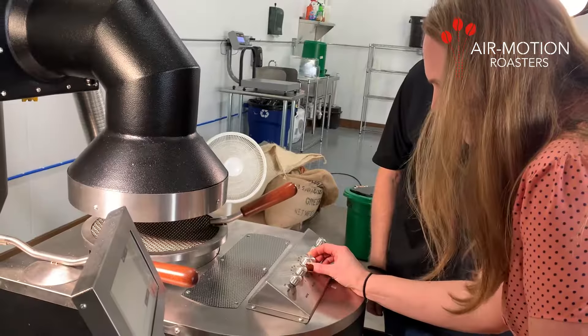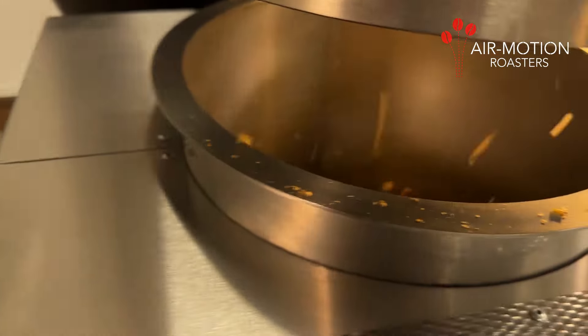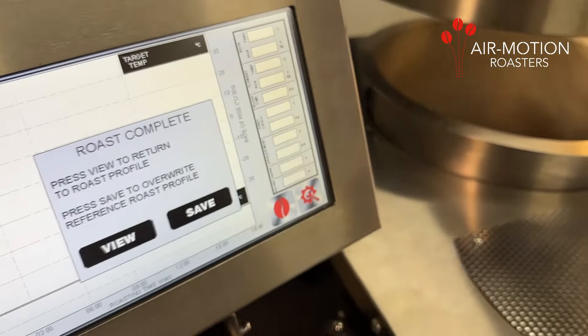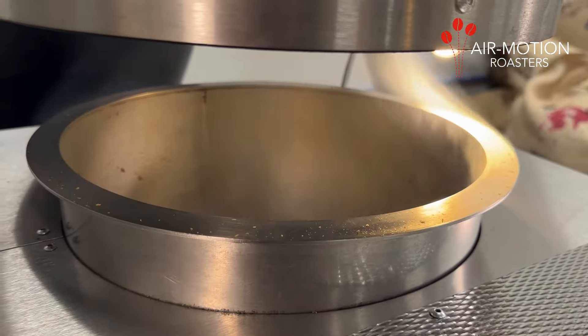Test roast on one of our patented open chamber air roasters. Just bring your green and we'll supply the machine. The result? You'll taste clean, delicious coffee — your customers will taste it too and keep coming back for more.